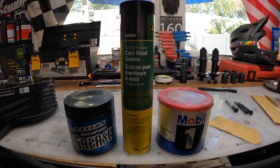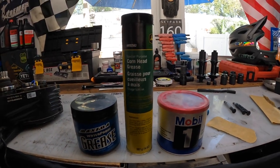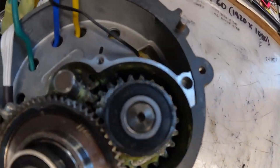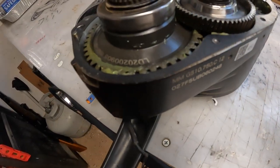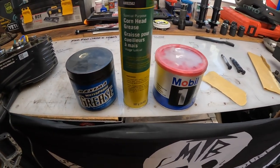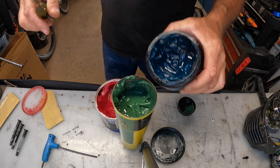They said whatever this stuff goes into, it lasts the lifetime of the equipment. A couple guys that work there told me it binds, it sticks, it gets in the gears, it stays on the gears — it doesn't splash to the side like a heavier synthetic grease would. The corn head grease is supposed to spread evenly; it's a little more viscous, not as thick as the other two.